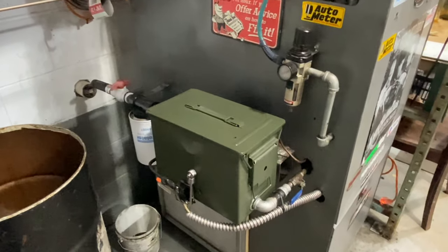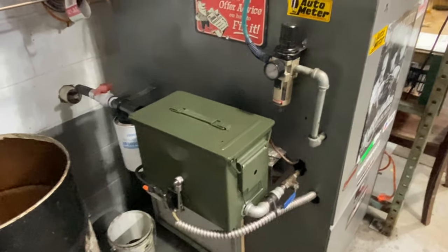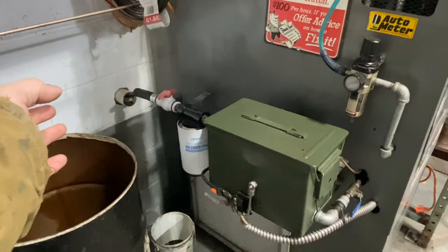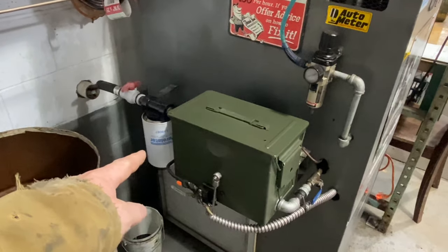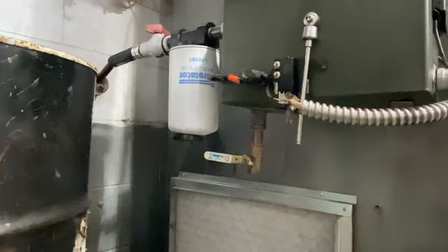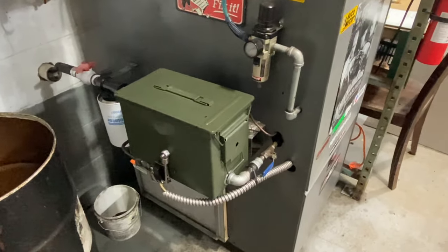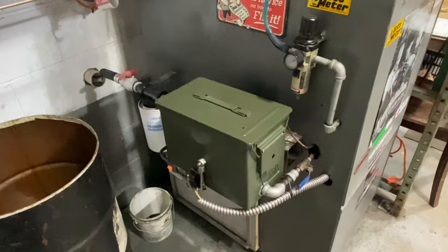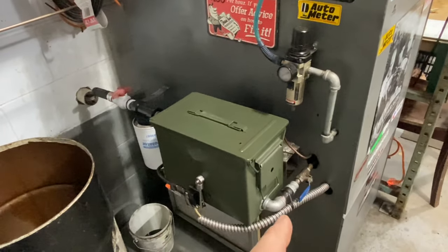Starting over here in the corner explaining how the system works: right there is an ammo can - an ammunition can, I think a 30-caliber. The reason for it is twofold. First, oil is coming in through here from storage tanks - all gravity fed, no pumps. There's a shutoff valve - it's off right now because we're not running this long enough to need it. There's a pre-filter, or I should say the main filter. There is a magnet underneath just to help trap any metal particles in that filter and hold them in there.